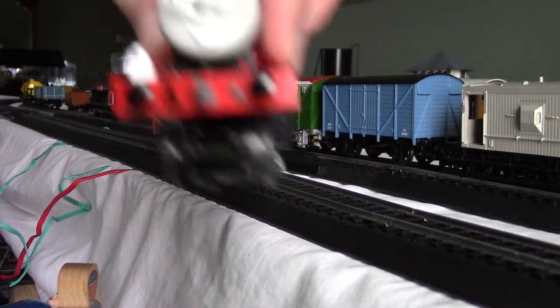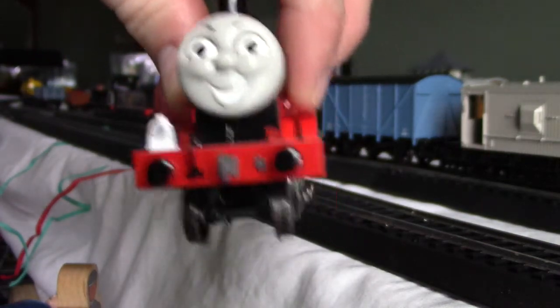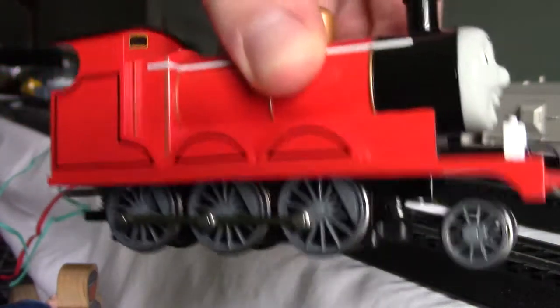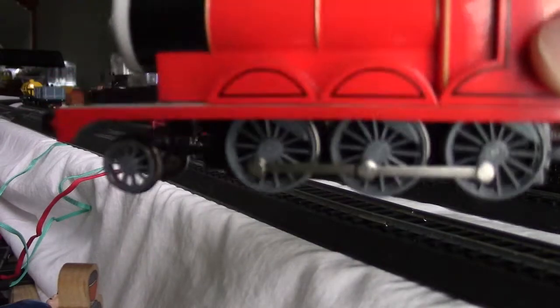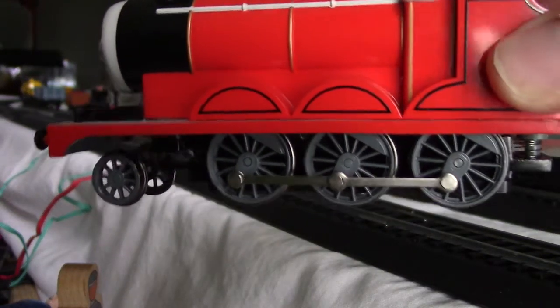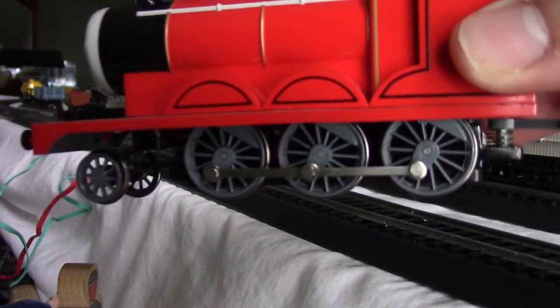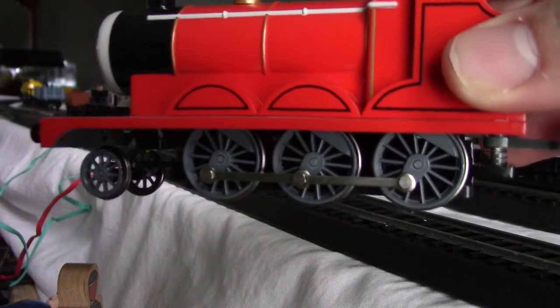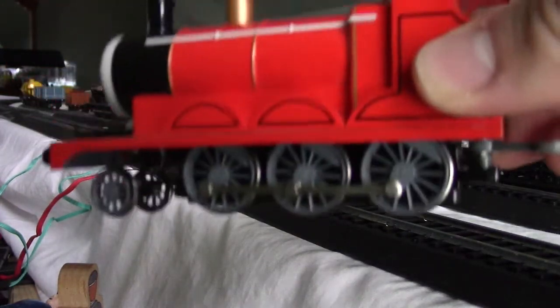Here's his face, here's his headlamp. James does look accurate. Here's James' side rod. Now, James' wheels are gray, and they should have been black. However, they updated Bachmann James last year in 2017, so they would make James more accurate.